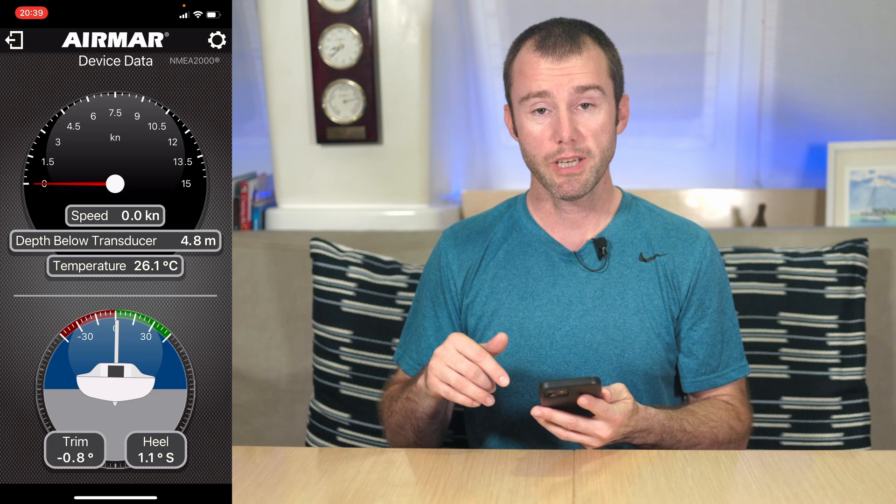One quick note: as you are getting the device set up, you'll only need to input the serial number the first time you set up the app. But if you want to connect to the 810 from multiple different devices — whether that's multiple phones or an iPad — you'll need to input those three digits in the app on each device. Now that we're connected, we come to the data device home screen. You've got some nifty little graphics here to show our speed, depth below the transducer, temperature, trim, and heel. But if you're strictly a numbers person, you can just tap the screen to change the view to only text.